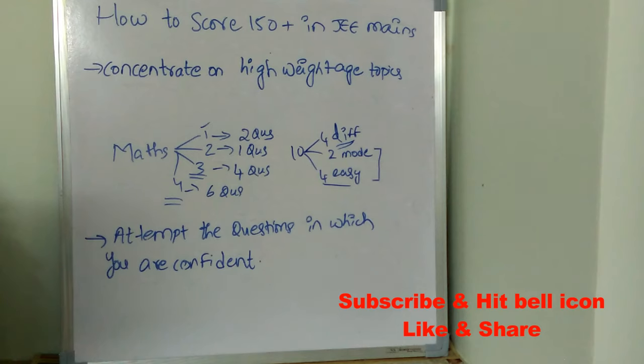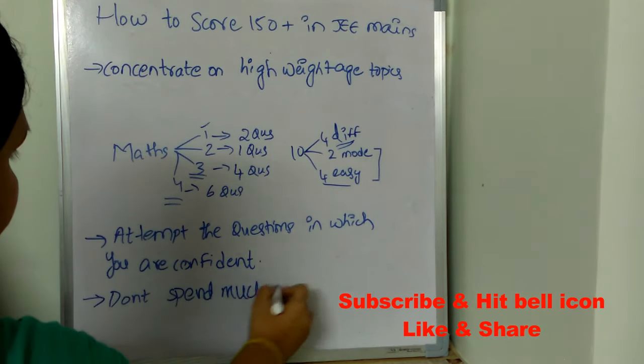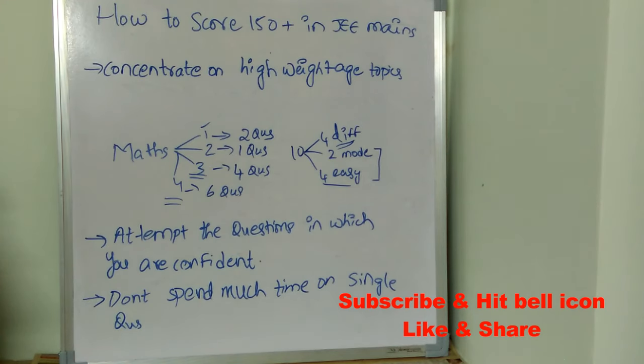Start with easy questions, then moderate questions. Within the first few minutes you can solve all the moderate and easy questions, and then when you have plenty of time left, go for the difficult ones. This is a very intelligent strategy every JEE Mains student must follow. Don't spend too much time on a single question — if you can't solve it within one to one and a half minutes, move on to the next question.